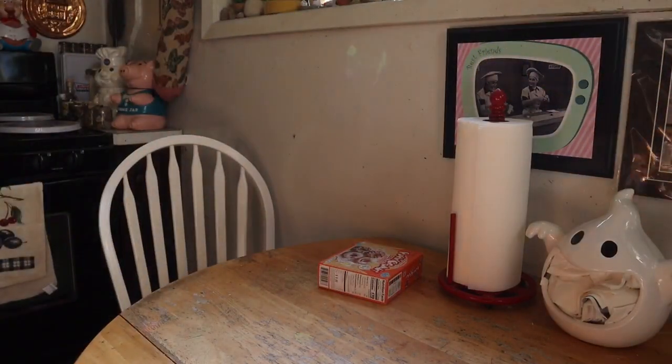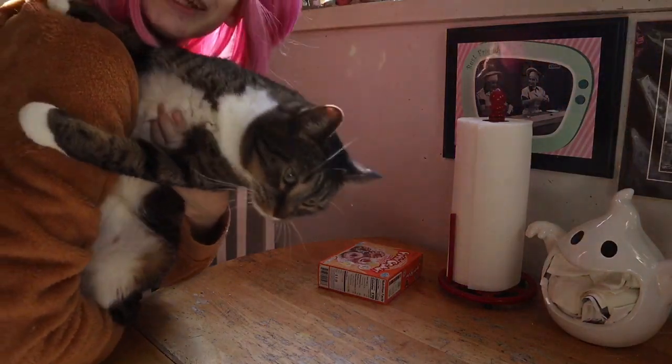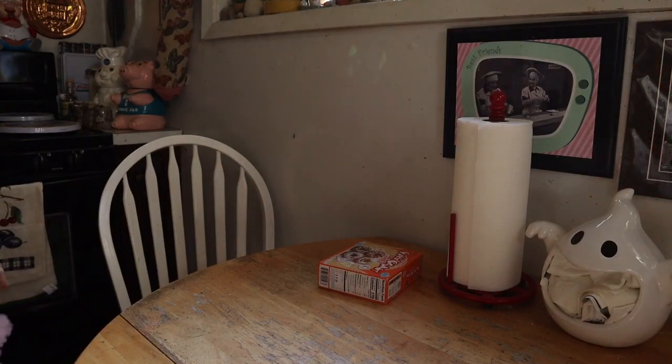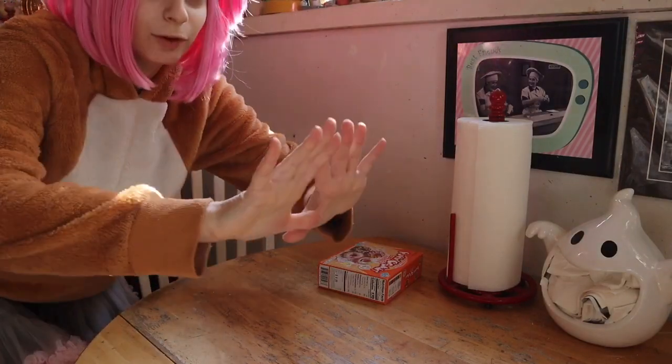Let me show you — look at my kitty cat! I have a cat. Oh, she wants to go now. Anyway, now I have to wash my hands, because you should always wash your hands before making food!